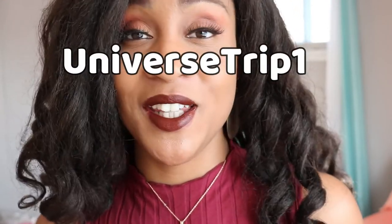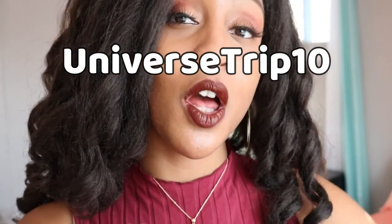Now, as always, I have to let you know that I have the hookup. If you use my discount code UNIVERSETRIP10, you will get 10% off of your Lip Bar purchase. You can either use that code or use the link in the description that I provided and you will get 10% off. Take advantage of the hookup.